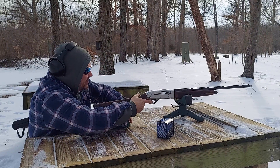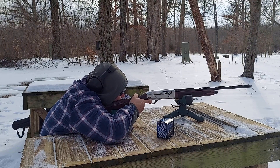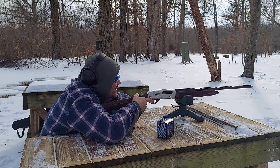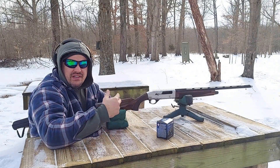This is in semi-auto. All right, first shot here. I'm going to stop the camera, swap out the targets, and then we'll move on.